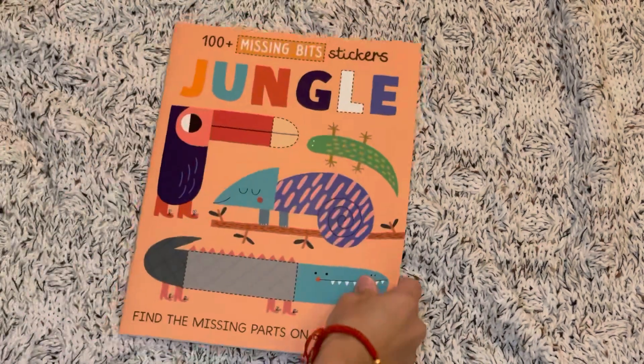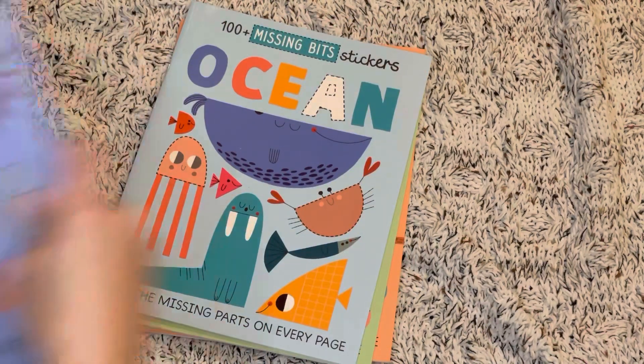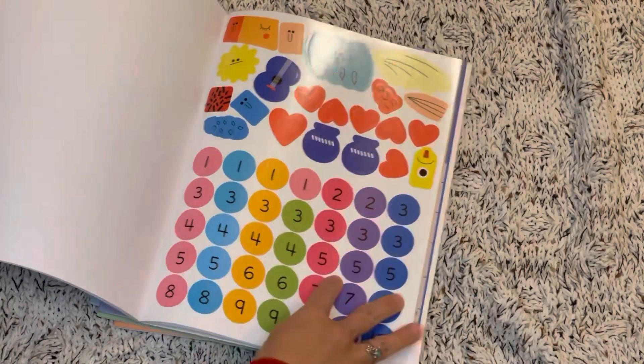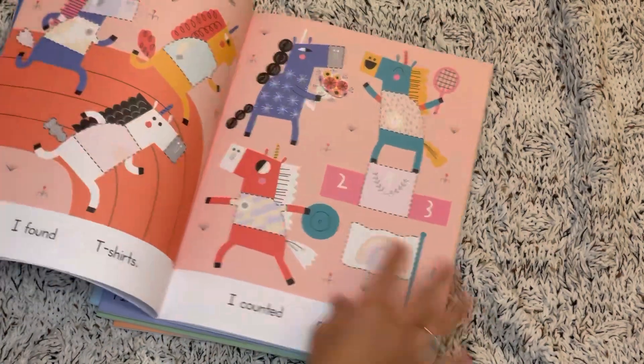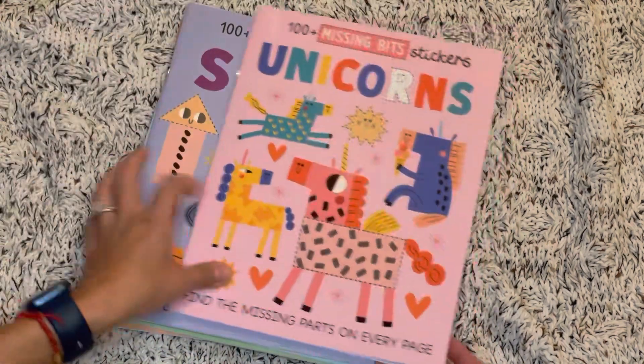Also new is our Missing Bits stickers series — we have Jungle, Garden, Ocean, Space, and Unicorns. Each one is filled with lots of activities where you can use stickers to fill in your answers as you're counting unicorns or doing whatever it asks on each page. Great for ages 3 and up.